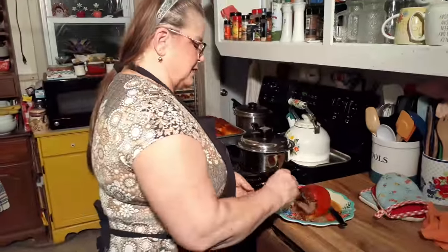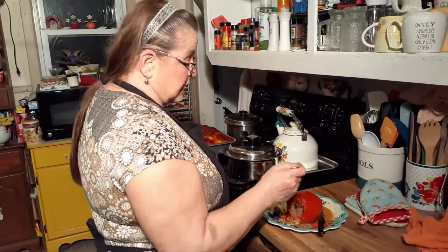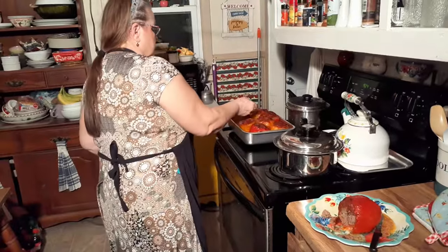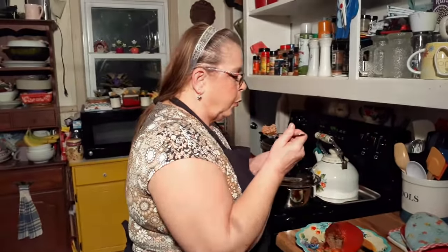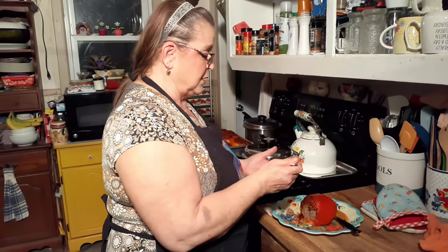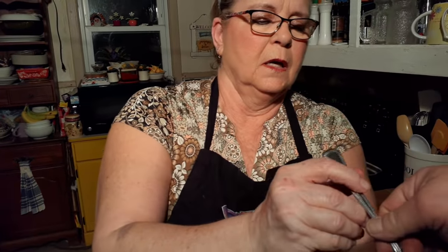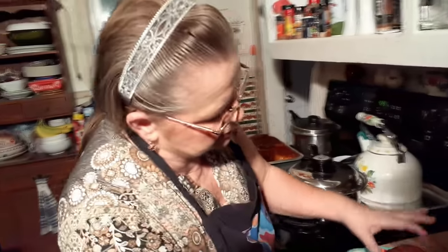My mom was talking about sticking hers down in a hot water bath — she said it makes the pepper tender. I said have you ever had a problem getting your pepper tender? She said no, and I said why would you want to start that now? She tried it and said they turned out pretty good but still a little bit tough. It's nice and pretty inside like a meatloaf. I'm getting a thumbs up.